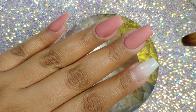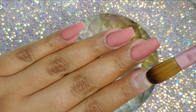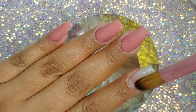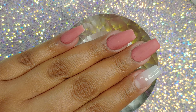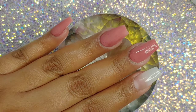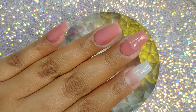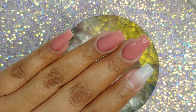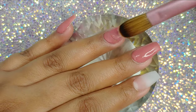On the index finger, I'm just applying clear, because on that finger we're gonna be doing the rose gold weave. It's a gel, so we do have to cure that in the lamp. Another reason why I don't like short nails is because my fingers are short and stubby. If I wear shorter nails, my fingers look worse — more stubbier and shorter. So that's one of the reasons why I don't wear short nails.